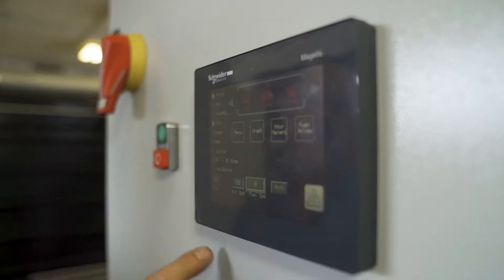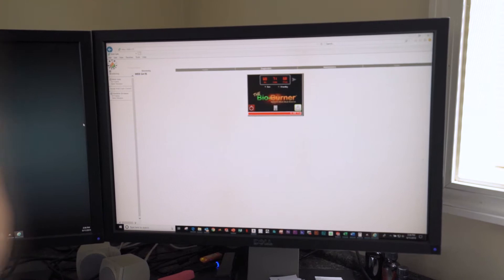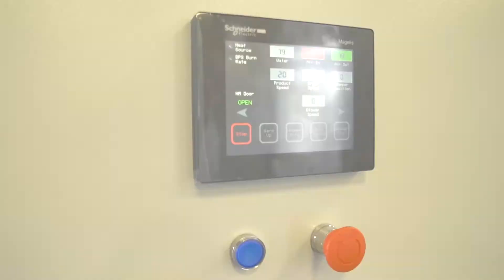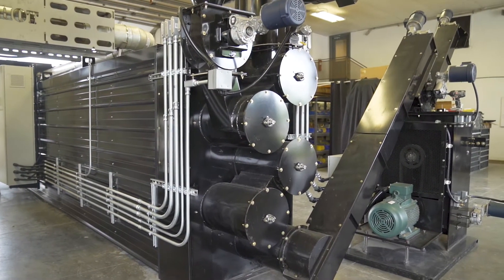Our technology is state-of-the-art. Everything is designed in-house. We have touchscreen controls. The technology is accessible remotely. The firmware can be updated remotely. The communication between the burner and the dryer is seamless to guarantee efficient and safe operation of the system. For more information on the BB-1000, check the link below in the description.